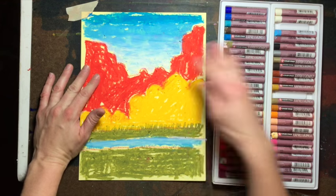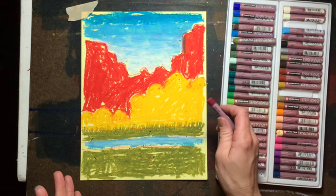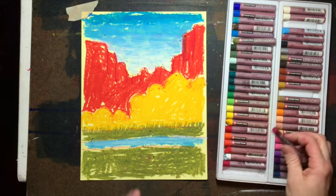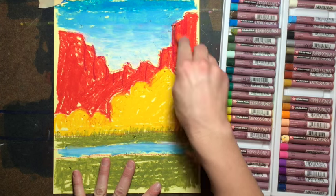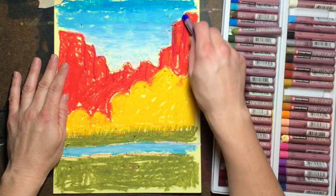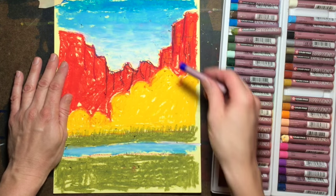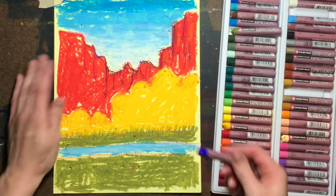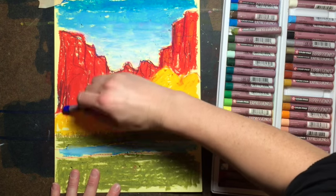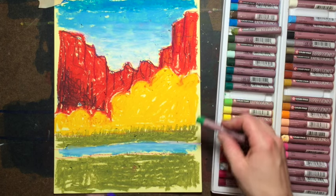We're gonna start with the back first, putting some details in these mountains. I'm grabbing a darker red — dark rose — and just putting a few cracks and lines in these mountains with it. Grab an orange and put a few orange areas up in there. Then grab your blue and put a few more details in the mountains. There are a lot of little canyons and cracks — we don't want to get too detailed since they are in the distance, so just putting some lines down and across.